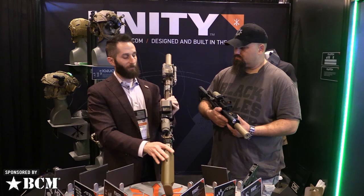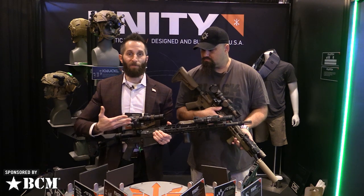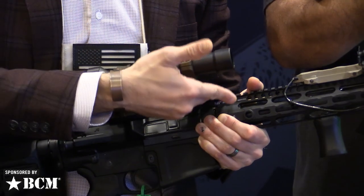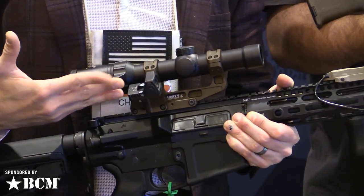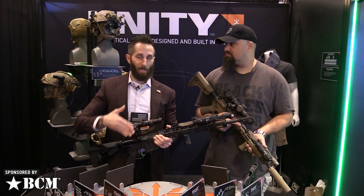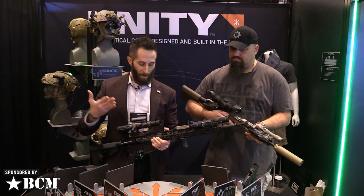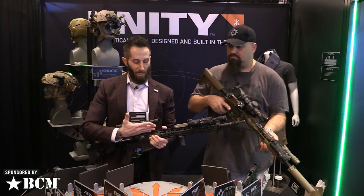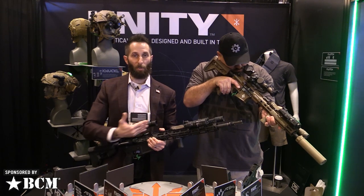Also new for 2020 is the fast LPVO mount series, in 30mm and 34mm. Like all the other fast mounts, we raise the optic a little higher. But the real magic is how we handle offset backup red dots — right now that dot ends up either too low or hanging way off the side, or it's on a completely separate mount.